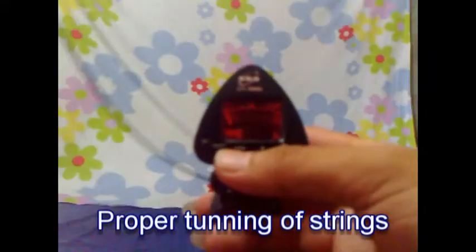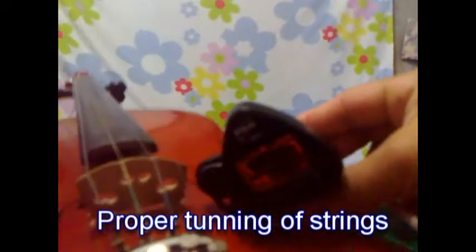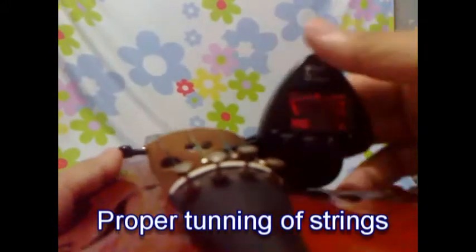Lesson 4: The proper tuning of strings. Place the tuner and strike the strings one by one. A green light means we are in the proper tune. It is better that you have a tuner.